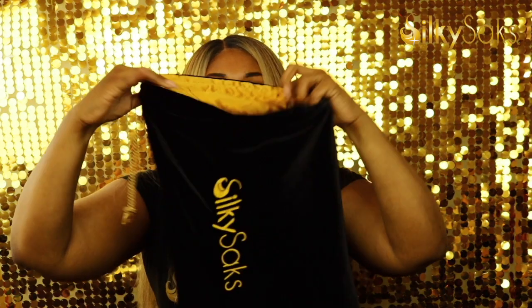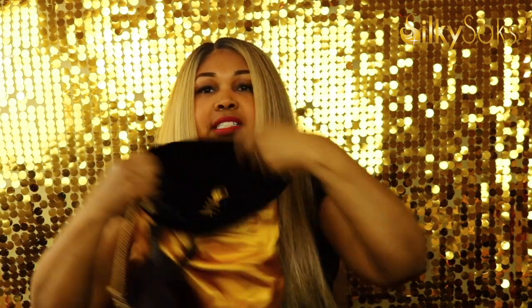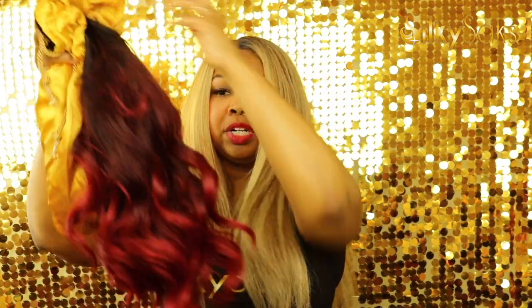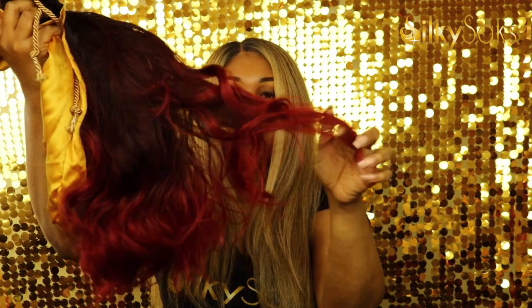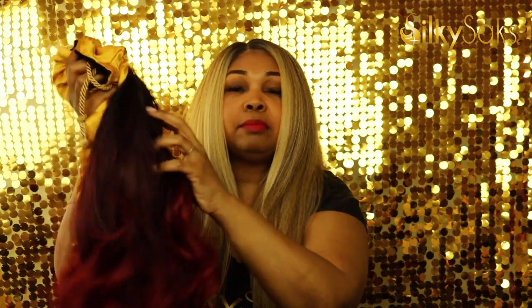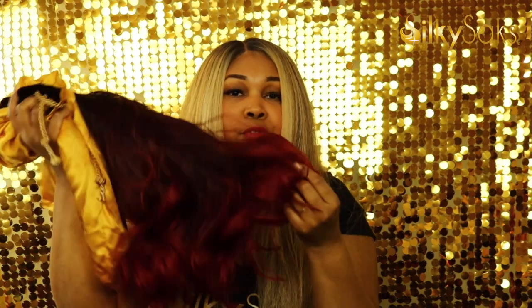Last but not least, we have the Silky Sack. When I came up with the idea back in 2014, human hair wigs were more popular, but in these last few years synthetic wigs have become really popular and also more expensive. Here's the Bobby Boss Amber wig that I've been storing in my Silky Sack — there is a little bit of tangling, but I don't think she's as tangled as she would be had I kept her in plastic. It's important to note: how you put your hair in any storage is how it's going to come out. So make sure you take the time to brush your wigs and extensions out before placing them in whatever packaging.